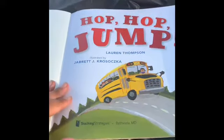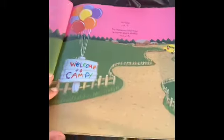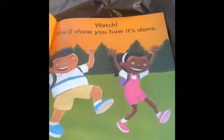Oh, there are the kids. They're going in the bus. I wonder where they're going. Hop hop jump. It says welcome to camp and look, that's where the bus is. So they're all going to camp.